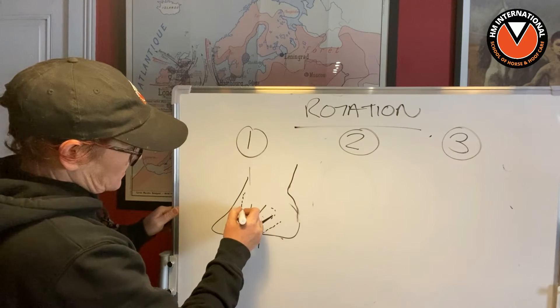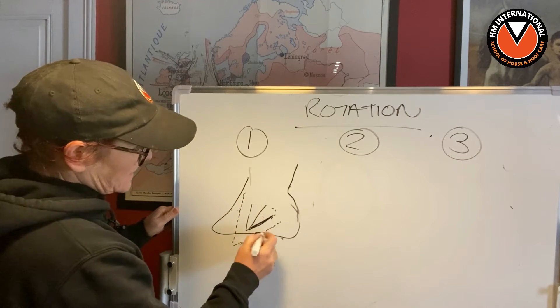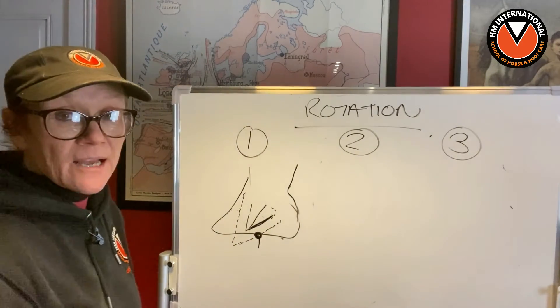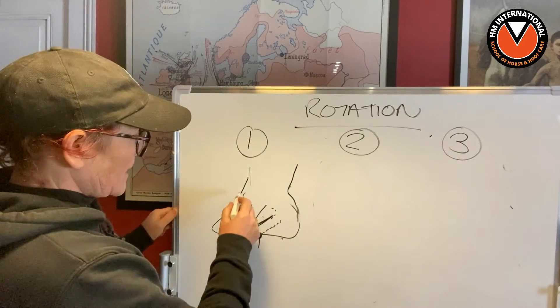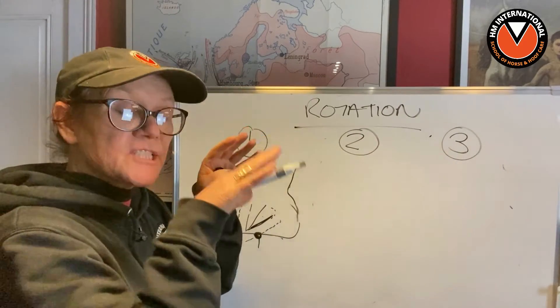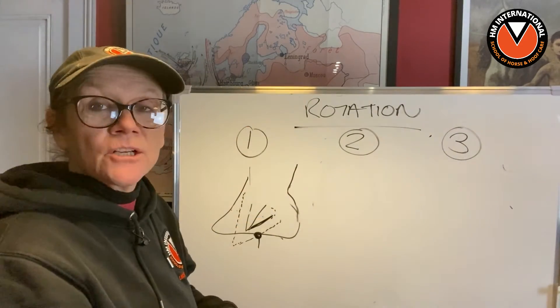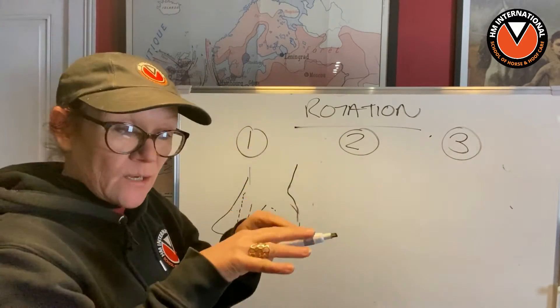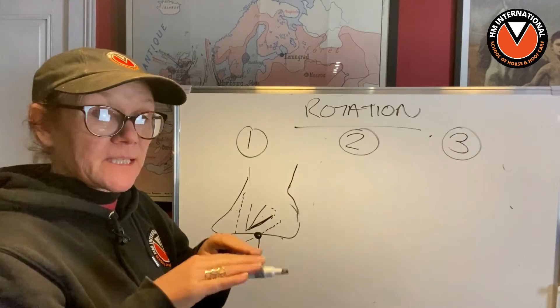As it starts to grow in, that's the foot that horse will eventually get. So when we have recovering laminetics — and maybe I'll do another video on this — on the stages of recovery, as a laminetic is recovering with the trim, how we go through it stage by stage.